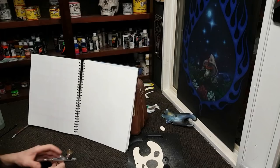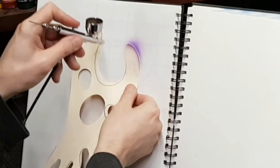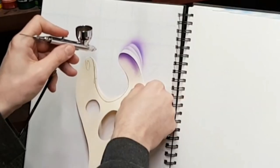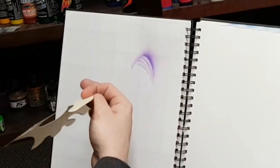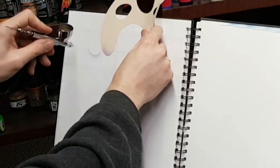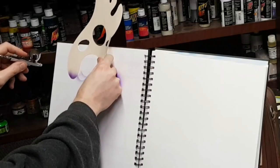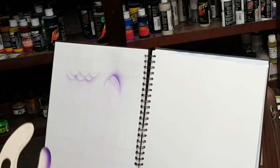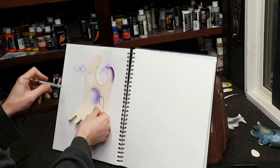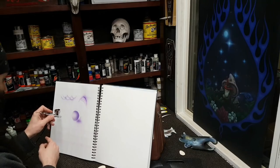Alright guys, now we can start playing around and practicing some lines with our stencil. Just going to play around with kind of a clamshell effect here, just bringing it down with a little bit of paint. We can also do a fish scale effect here guys - you've probably seen this done on the old school motorcycle tanks. It's coming back. Pretty simple guys. And we can also tackle some 3D shapes - let's do a quick sphere.